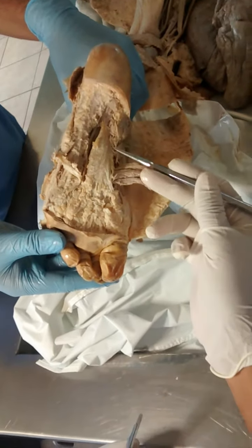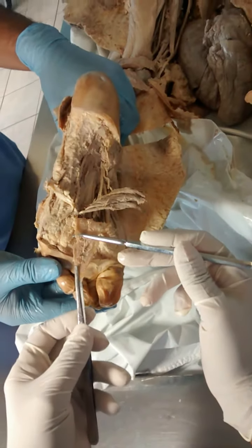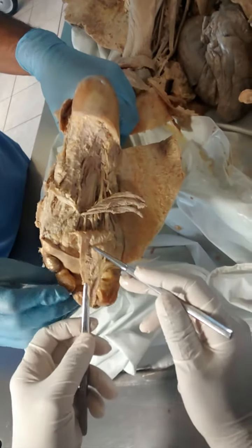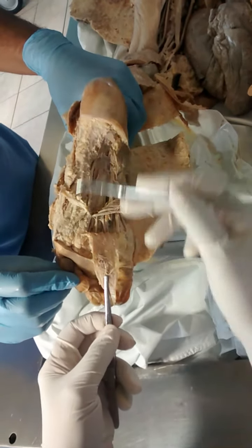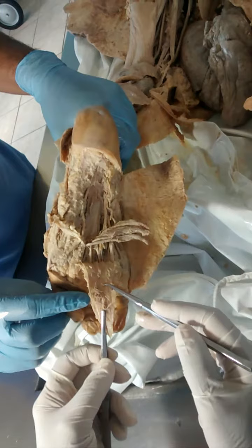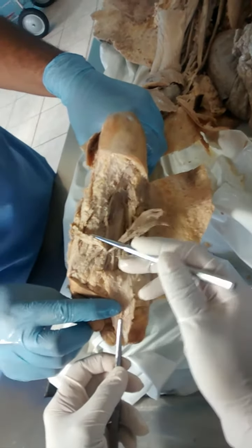First of all, we have to get the deep fascia. The deep fascia is called the plantar aponeurosis. This is a very tough deep fascia and it maintains the arch of the foot. So we cut the deep fascia, then we get the first layer of muscles.